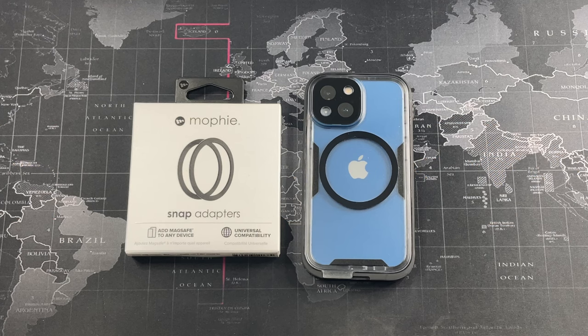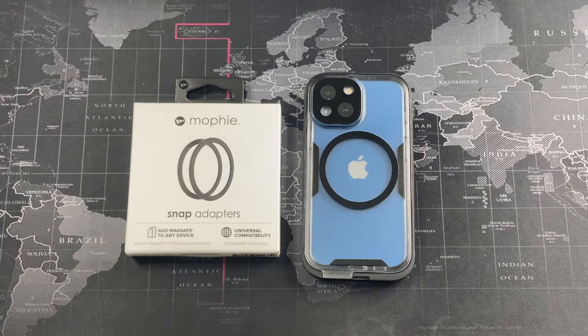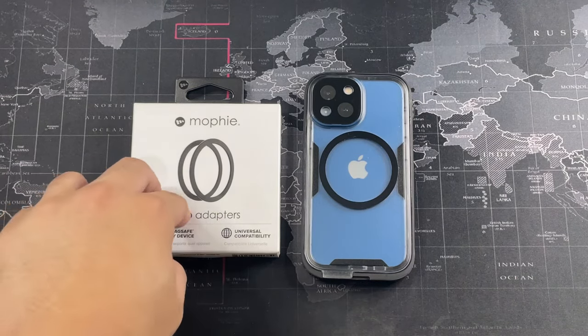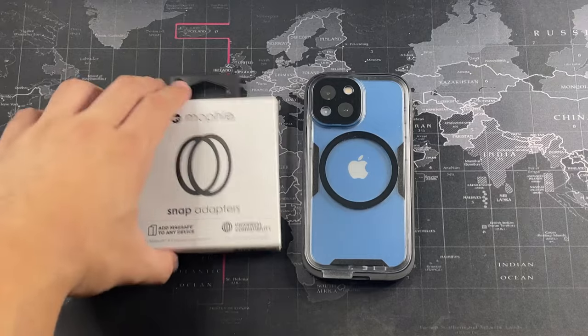I've already been using this adapter for the past couple of weeks so I can give you my honest opinion on whether the Snap Adapter is worth it at the price, or whether you should go with something like the Chubby MagSafe ring I reviewed before. In terms of price, this costs around 10 to 15 US dollars depending on where you buy it — in Malaysia that's around 52 to 59 ringgit. Buying from the official Mophie store will cost more, but using Lazada or Shopee vouchers can get it slightly cheaper.